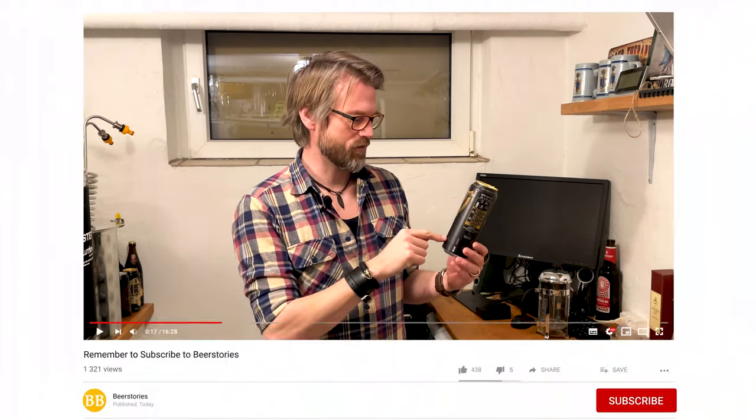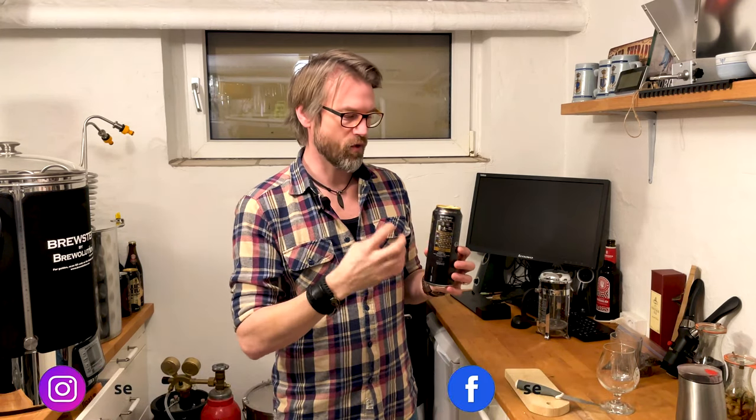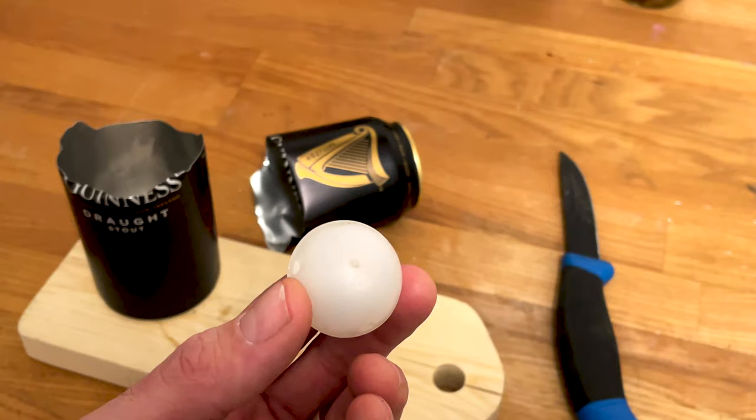If you've ever had a Guinness in a can like this, you might notice that there's something inside. It's actually a ball which has some small holes in it, so when they fill the can up with beer and pressurize it with nitrogen, the nitrogen and the beer is forced into this ball and through the tiny holes.